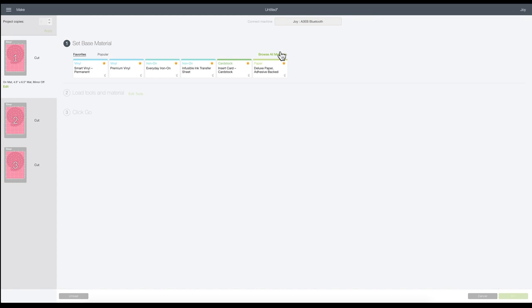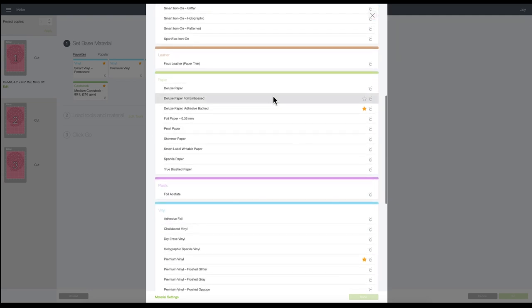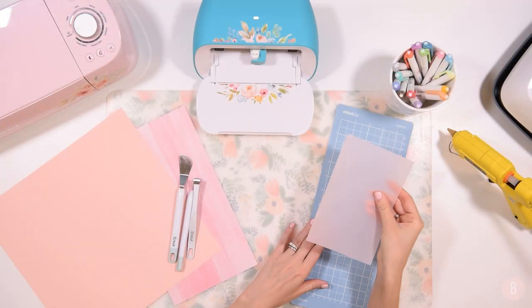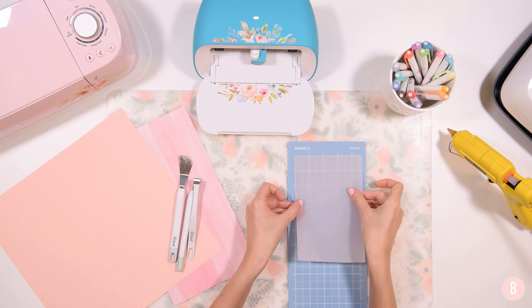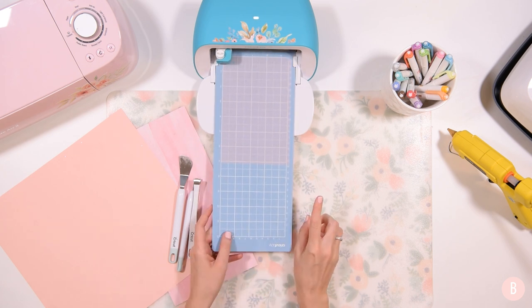I'm going to browse all materials. For my scrapbook paper and cardstock I'll just use medium cardstock — that will work fine. I'll star that so it pops up. For the vellum, there's no specific vellum setting under paper, so I'm going to use Deluxe Paper and select that. I'll click Done and then do less pressure. I'll cut the vellum first and then change my selection to cardstock for the other two materials. I'm placing the vellum on the mat and putting it into the machine — the setting is Deluxe Paper with less pressure.